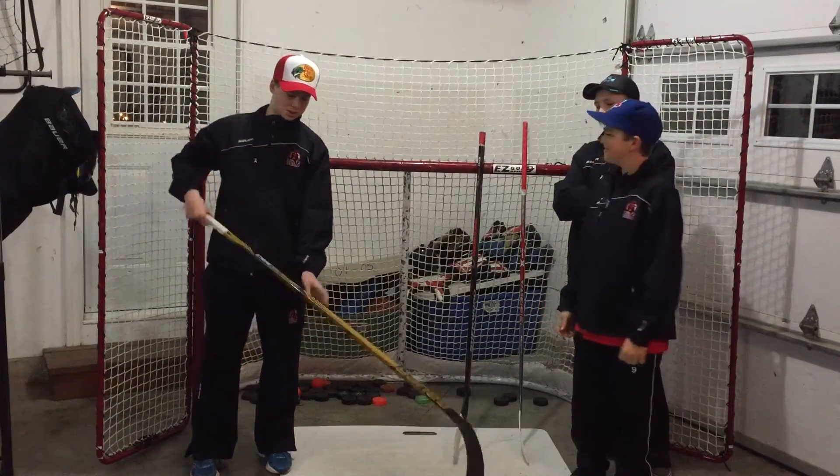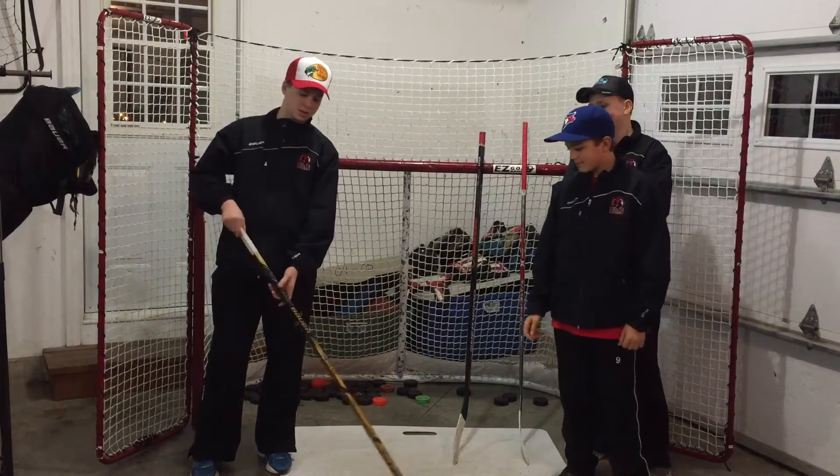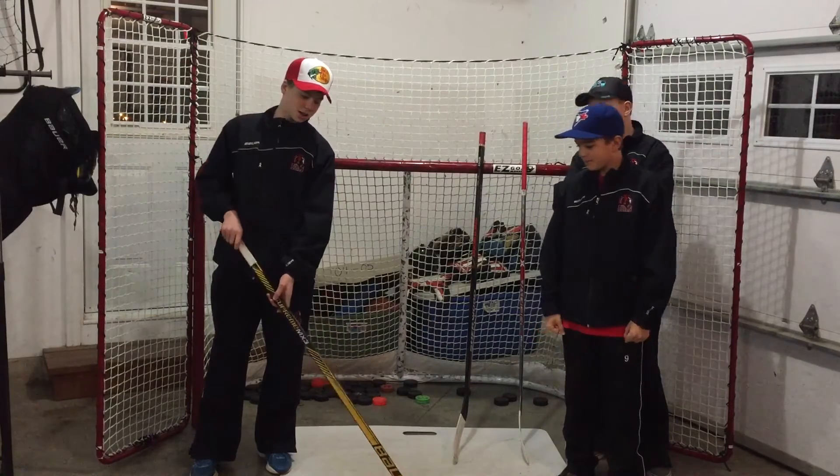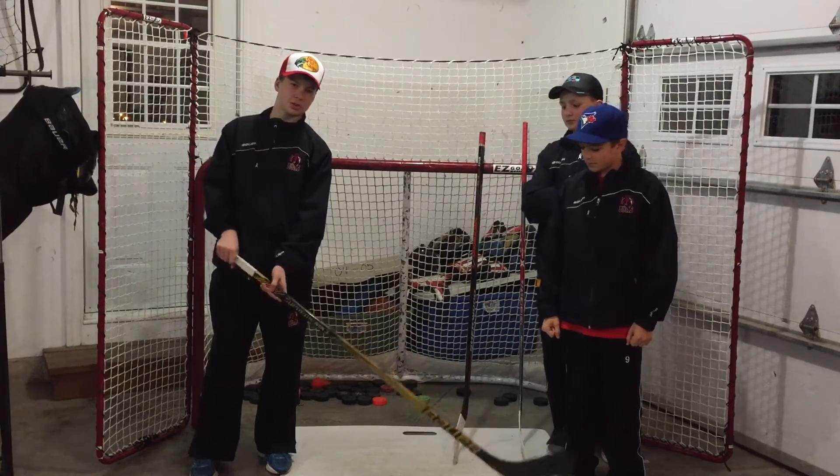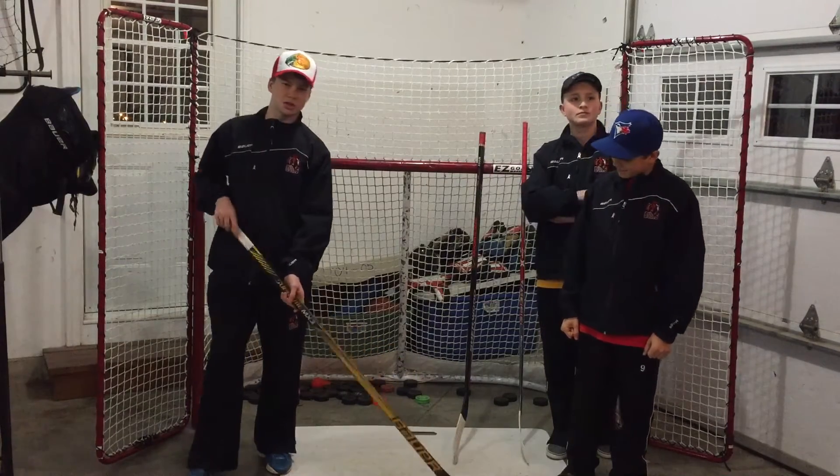I recently just picked this up. It's the Bauer Supreme MX3 Limited Edition. I just used it in my first game the other day. It's pretty good — it has a nice curve, nice puck feel to it, and I'm going to enjoy using it in the future.